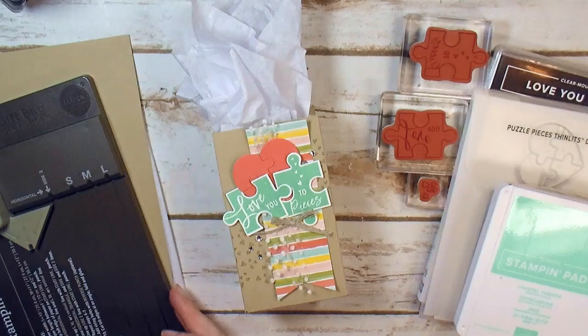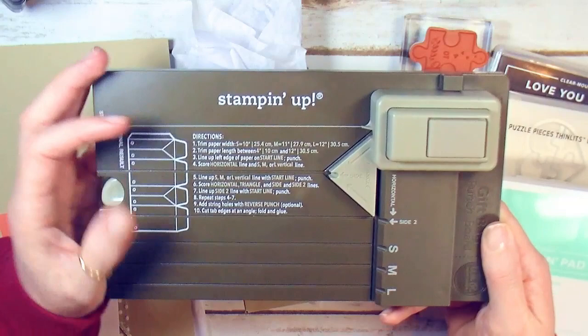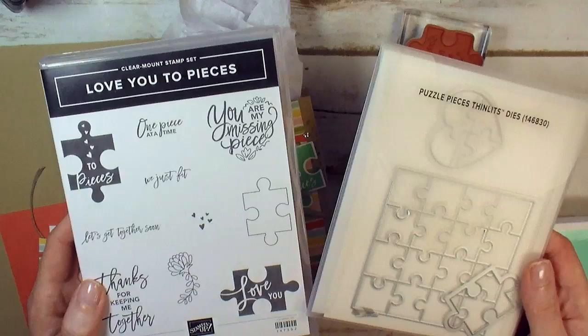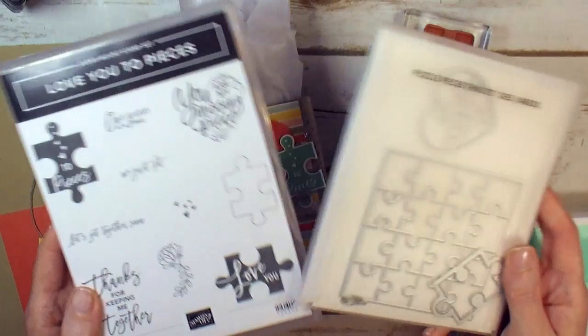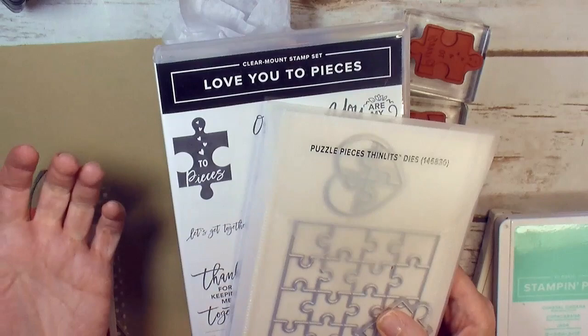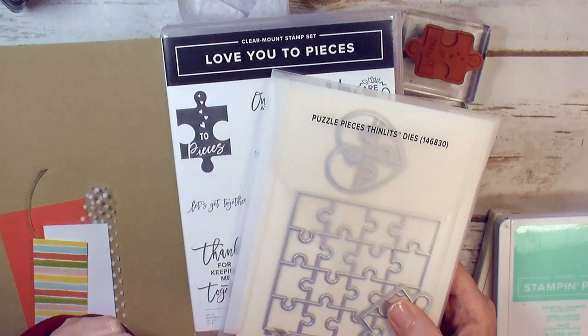The supplies you need to make this gift bag include the retiring Stampin' Up! gift bag punch board — it is on the retirement list and available while supplies last. We've got the Love You to Pieces bundle. When Stampin' Up! introduces a product in its first publication, if there are coordinating products like the Love You to Pieces stamp set and the Puzzle Pieces thinlets, they offer a 10% bundle discount. Love You to Pieces is carrying over into the next catalog, but the bundle discount is not. So check your catalogs, check your wish lists, and if there are products you love that still have a bundle discount, grab them up while you can.